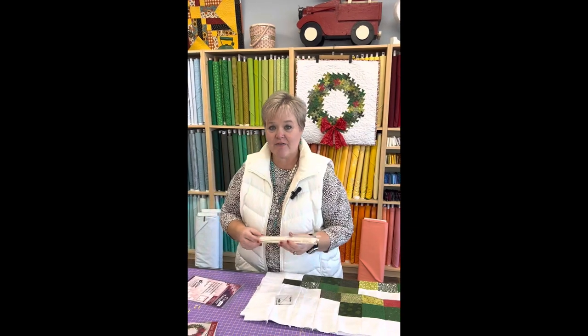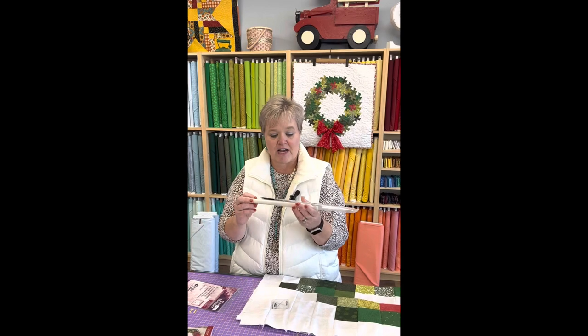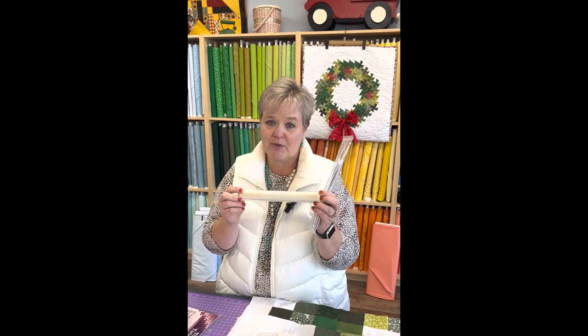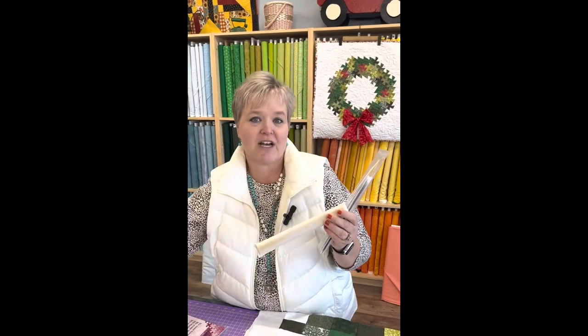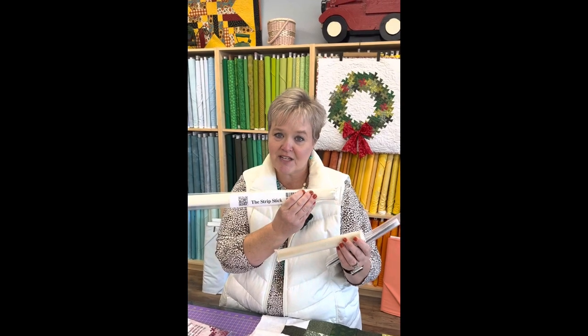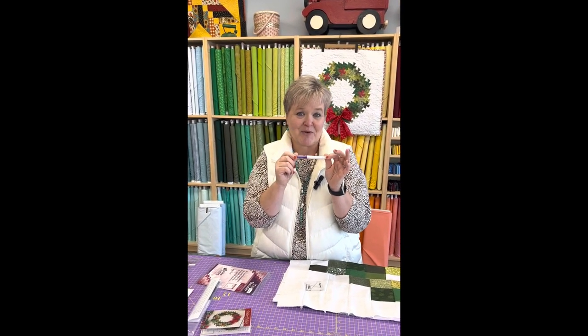One thing I found really important was to get some kind of pressing stick. I use the Strip Stick, which helps with pressing open our seams. I could not live without this on this project. You'll also need your basic sewing supplies like scissors, a rotary cutter, and a friction pen — purple worked the best. So let's get started.